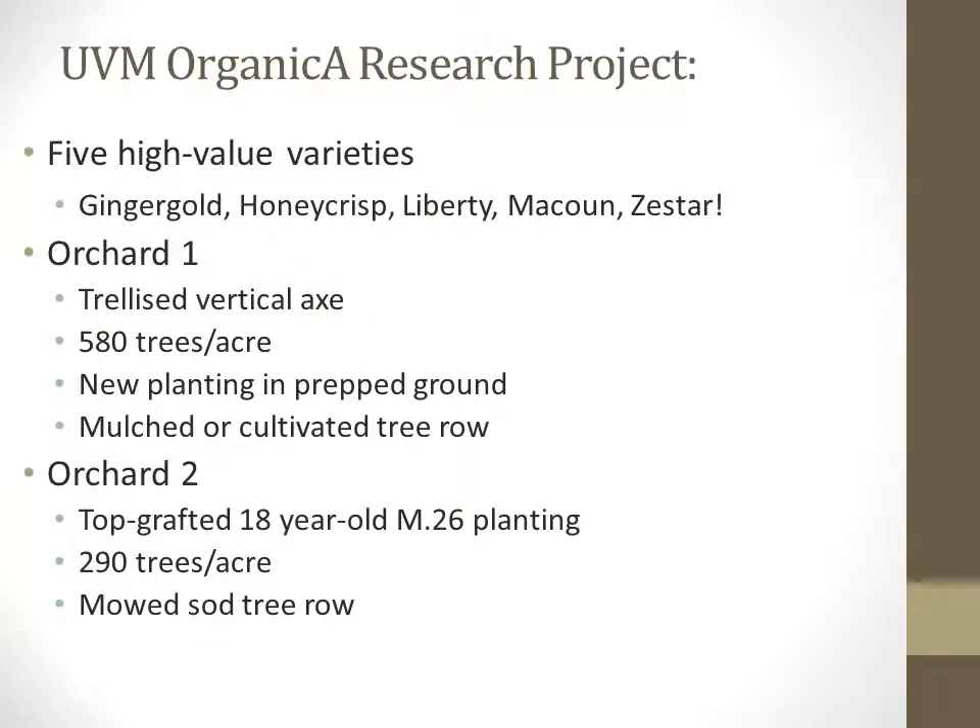As a recap from the introductory presentation, the research conducted here was on five high-value apple varieties: Ginger Gold, Honeycrisp, Liberty, Macallan, and Zesta, planted in two orchards managed organically since they were either planted or topcrafted in 2006. Orchard 1 is the newly planted orchard on a trellised, vertical axe training system, 580 trees per acre with dwarf trees, and mulched or cultivated tree row.